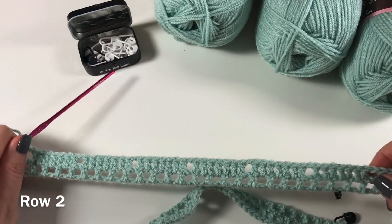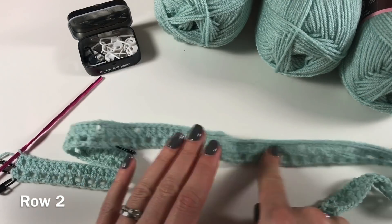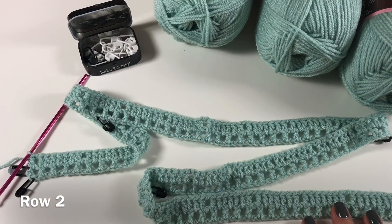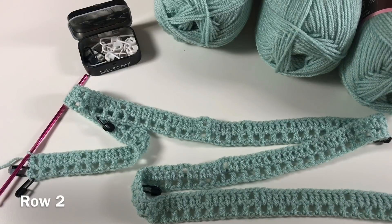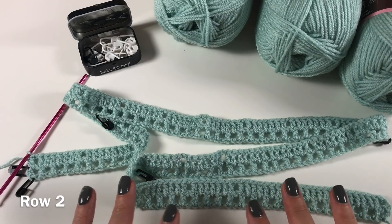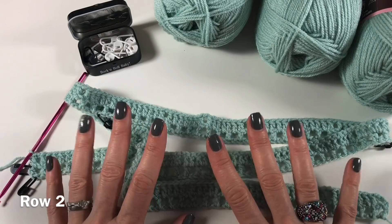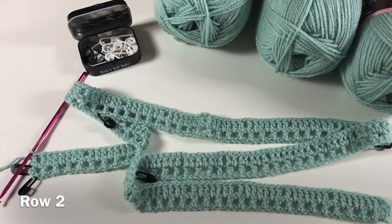I now have 24 repeats of seven double crochets. The length of my work here is 108 centimeters, or 42 and a half inches long. Once you've got your chain done it doesn't matter too much — this is the width you need. So 195 stitches for me is about 108 to 110 centimeters wide.